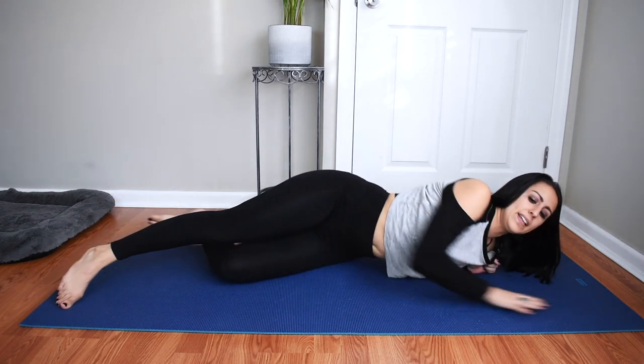Relax down and then go ahead and sit up. That is your ab workout for today! If you guys have any video requests on workouts you want to see in the future, go ahead and let me know in the comments below. If you like this video, please give it a thumbs up. And if you're not already subscribed to my channel, please hit that subscribe button. Thanks guys, I'll see you in my next video. Bye!